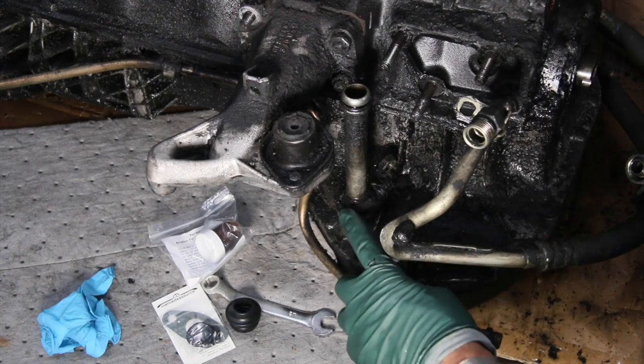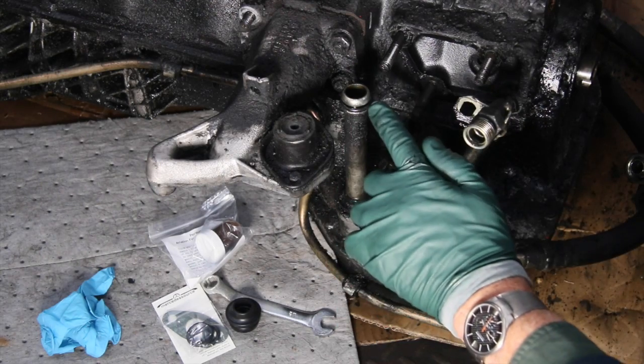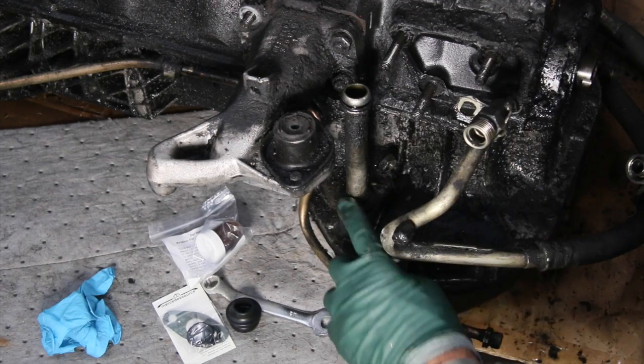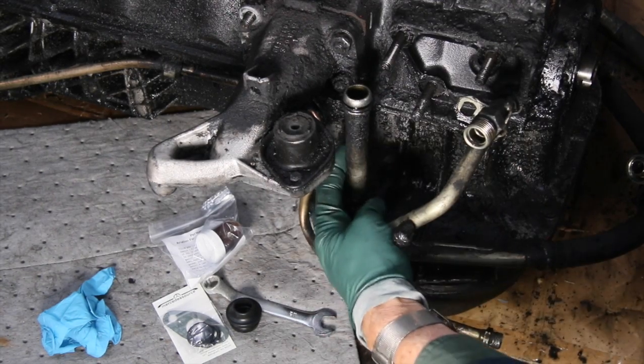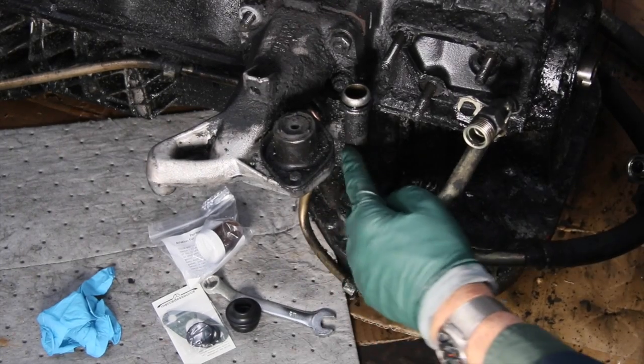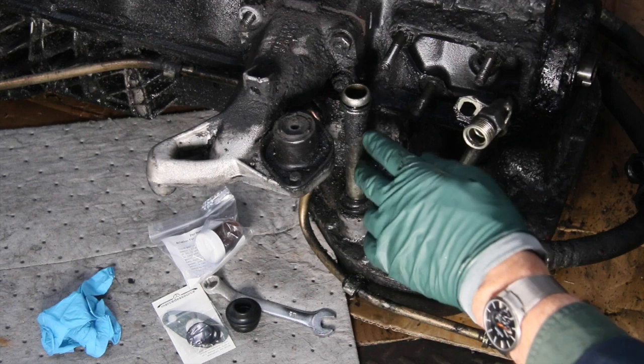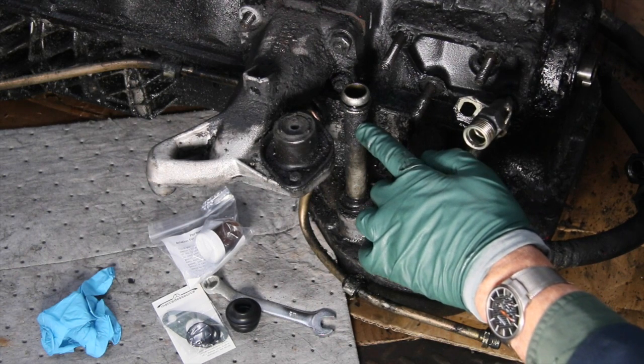The leak occurs right at this tube and the seal associated with it. See that O-ring right there? There's a rubber seal that seals the tube into the pan. This is a steel tube in an aluminum pan. This is the drain tube for the turbocharger oil.